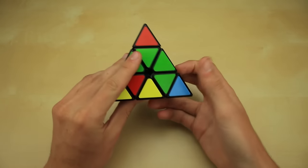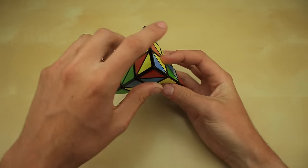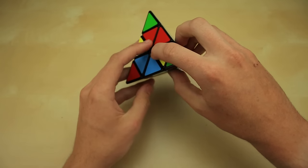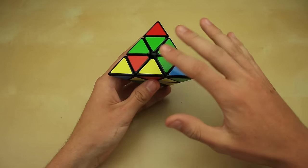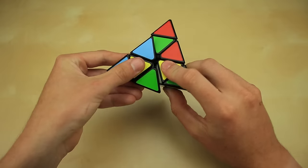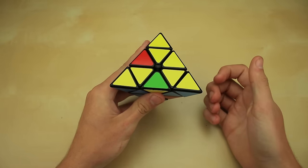Let's do one more quick example. Again, starting with a scrambled cube, our goal is to get three yellow centerpieces onto the same side. One centerpiece has blue, red, and yellow — useful. Another has red, blue, and green — no yellow, skip it. Another has red, green, and yellow — useful. And the last one also has yellow. So our three yellow centerpieces all converge onto this side, making it the yellow side. We take each of these centerpieces and move yellow up to the top, then solve the tips by moving yellow up to the top for each one. First step complete again.